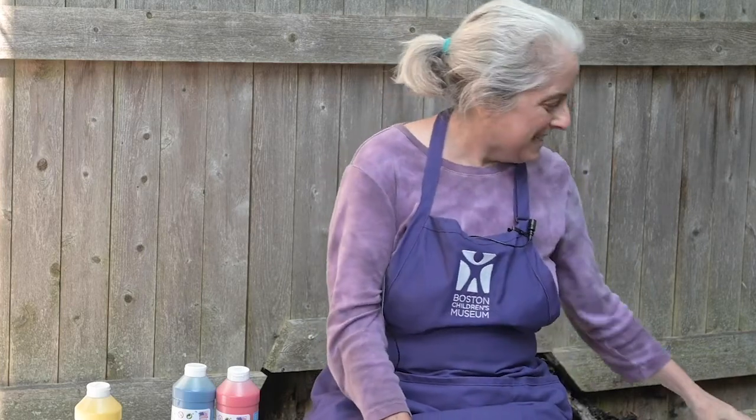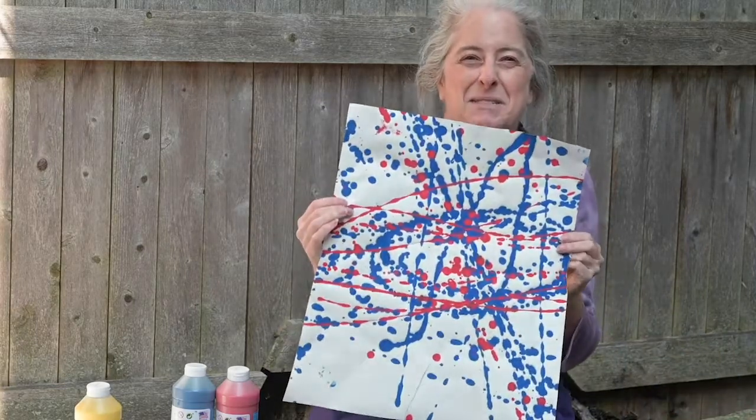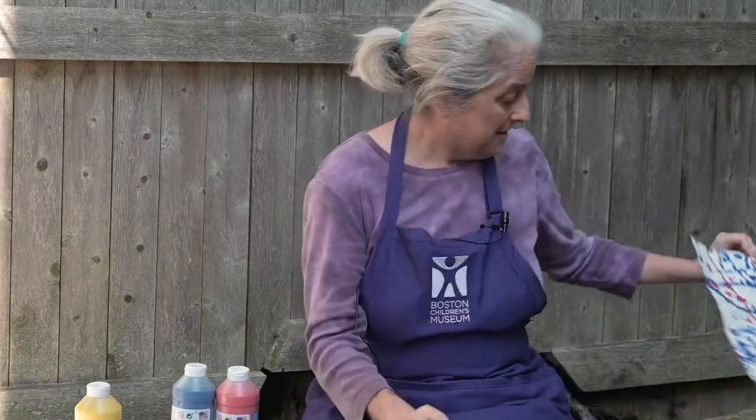Hello friends, my name is Alyssa and I work at Boston Children's Museum. I want to show you something that I made the other day that I'm really excited about. Check out this painting. I'm not much for painting but this one was really fun to do because I did it using physics, and today I want to show you how to make your own pendulum painting.